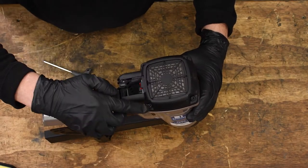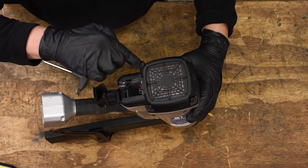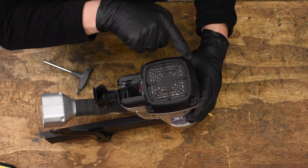Using your 4mm Allen wrench, remove these four screws from the filter cap and then remove it.